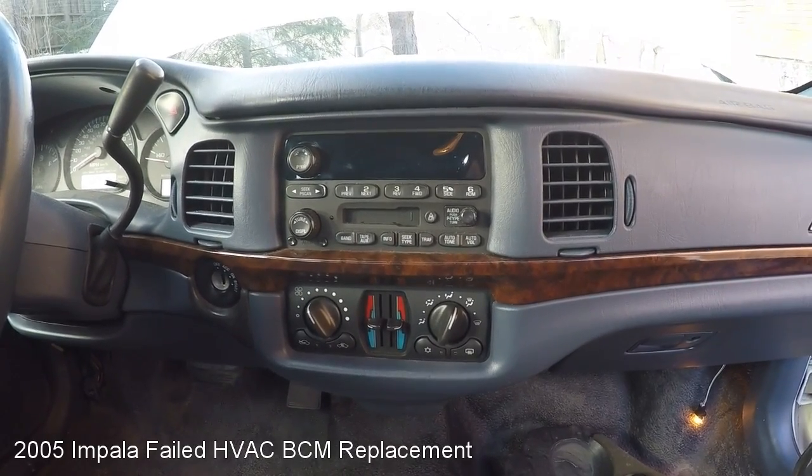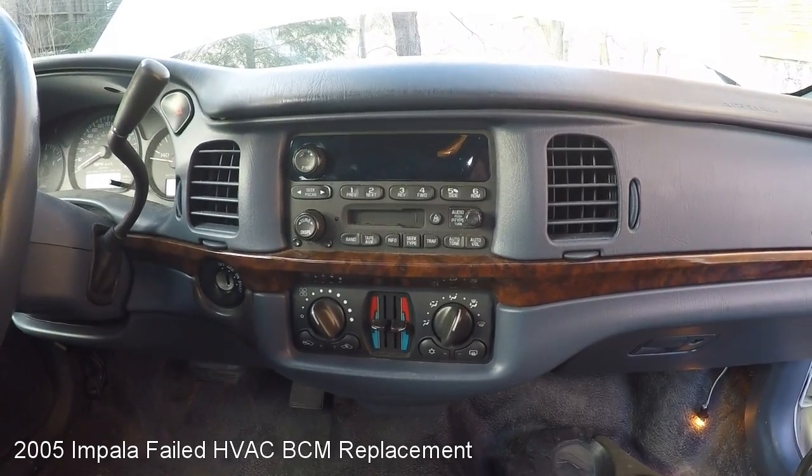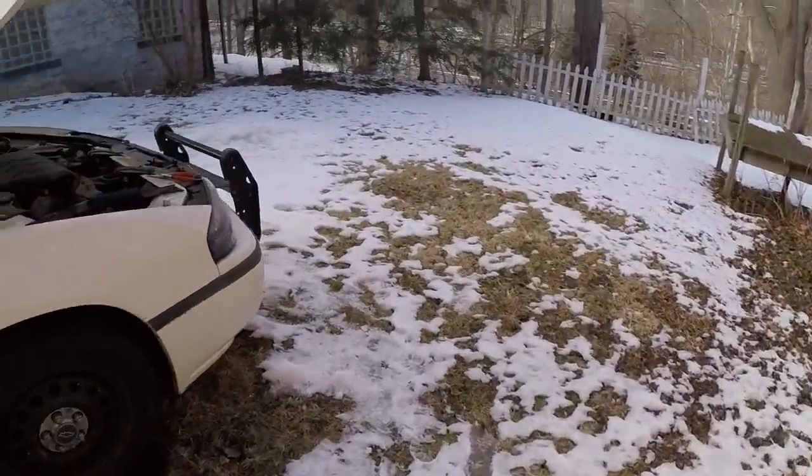Today we are replacing a failed HVAC blower control module on a 2005 Impala. Before we get in there and mess with stuff, we're going to pull the fuse for the BCM.